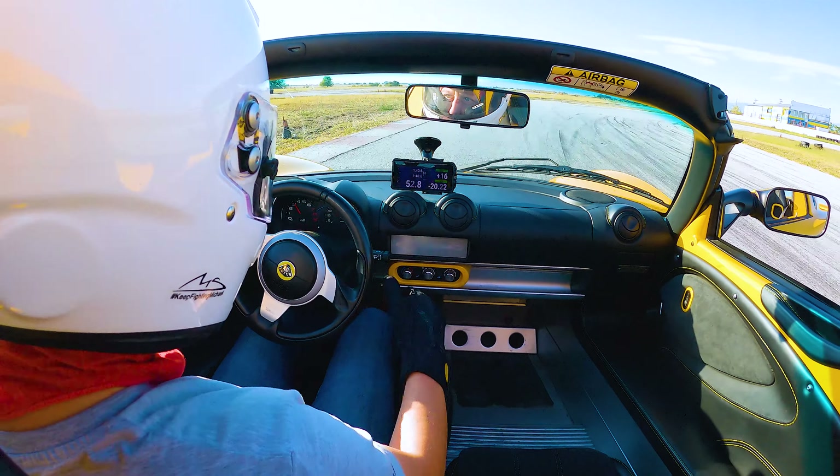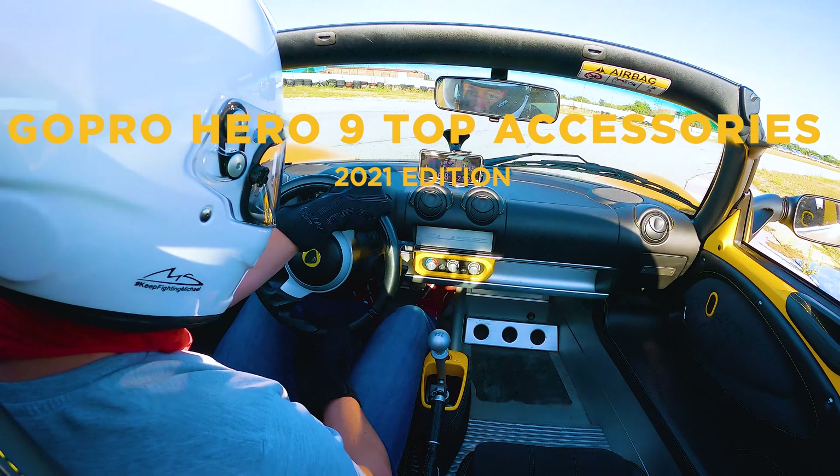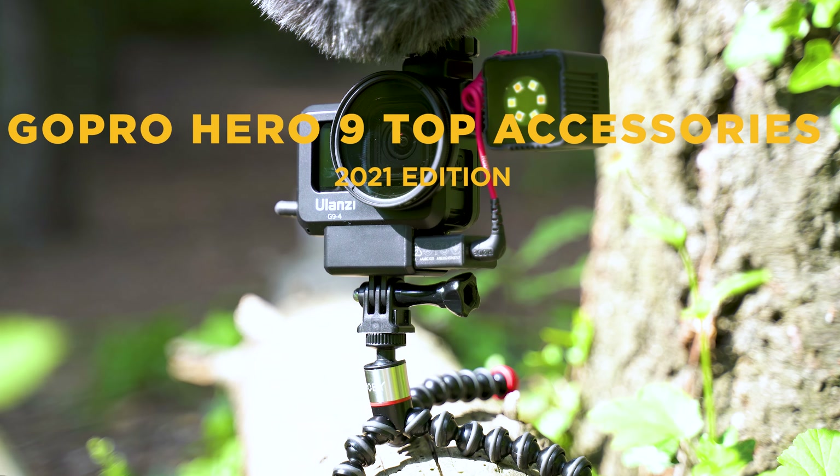Getting even more out of your GoPro Hero or other favorite action camera? The best 9 accessories of the year that can turn your Hero 9 into a professional-looking powerhouse.